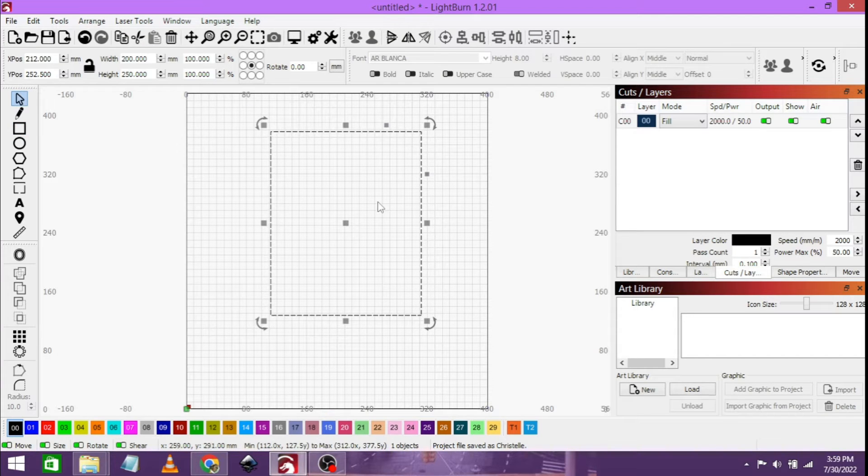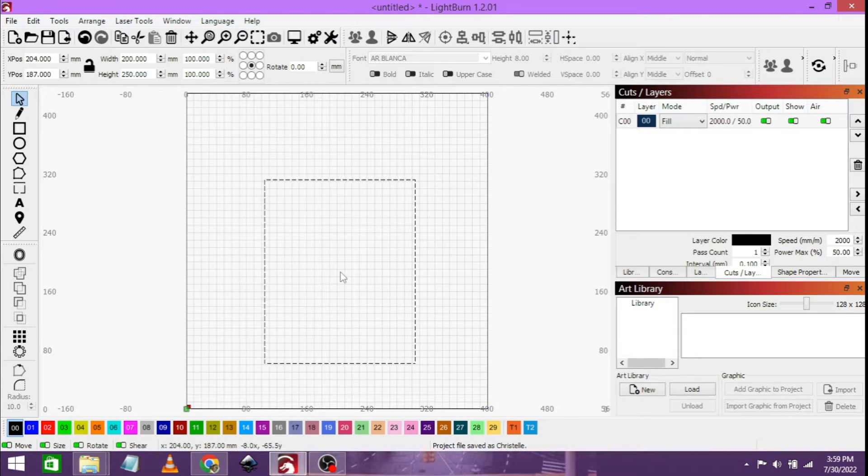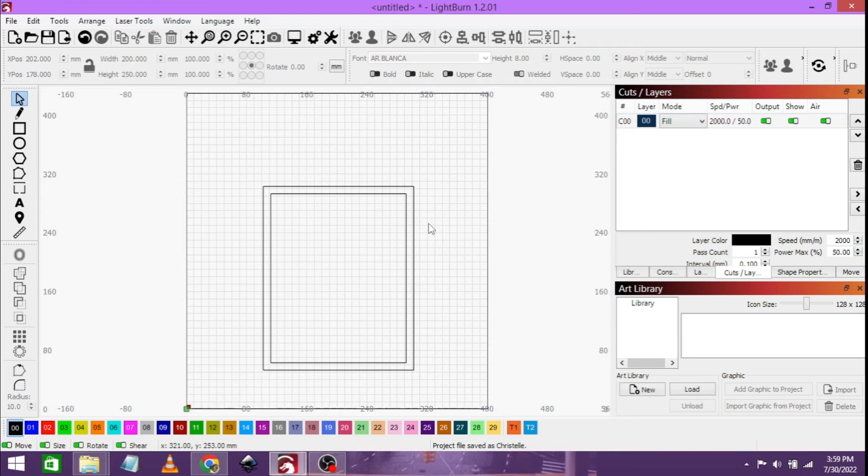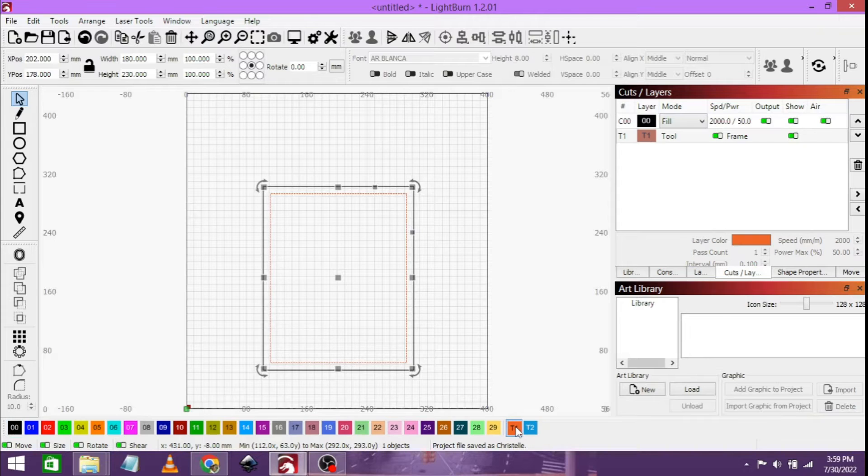Let's click the select tool and drag it down. That's the maximum area that we can engrave. Just to be on the safe side, we will click on it and put an offset of 10 millimeters inwards, so that we know even with the frame, the image won't go behind the frame. Let's just put this on a toolpath.